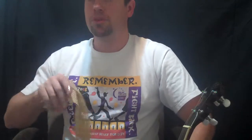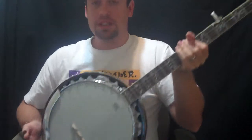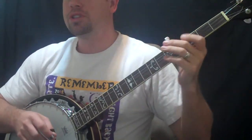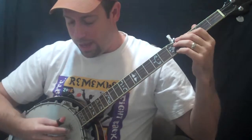Alright, we're doing part two of Big Sandy River. We just did part one, so hopefully now you're ready for part two, which is only the next two measures. We've been doing two measures, so let's do that.